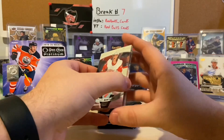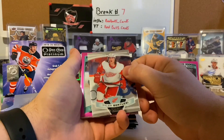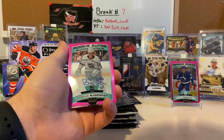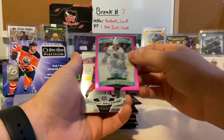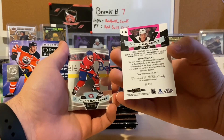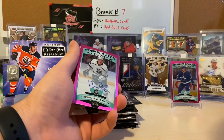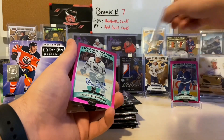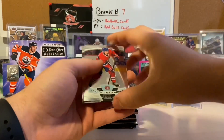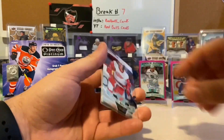We see some pink there — we got a Tyler Bertuzzi, and there's our auto! Rookie auto — Tobias Bjornfot, Matt Pink, numbered to 99 — 69 of 99. Matt Pink auto rookie Tobias Bjornfot. Not going to lie, I was hoping for a better rookie auto. We got a Brendan Gallagher and a Sidney Crosby base to finish that one off.